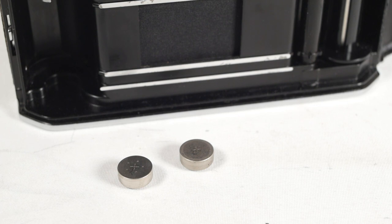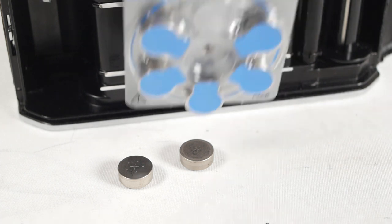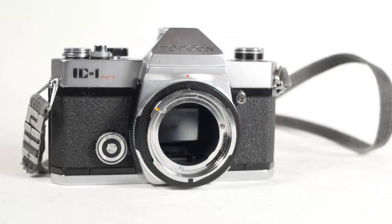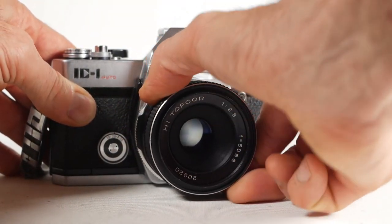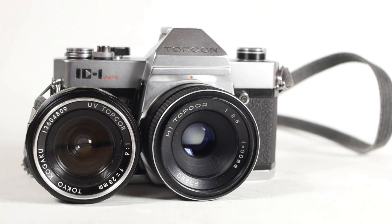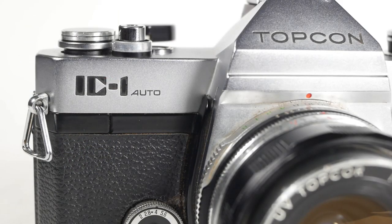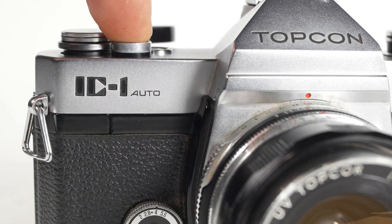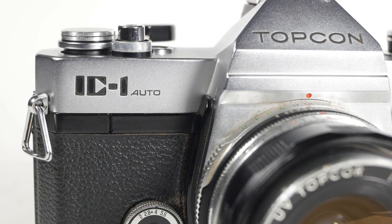The IC1 uses two PX675 batteries. These were the old Mercury batteries, which are no longer available, so I used two 675 Zinc Air hearing aid batteries, which are about the right voltage. The lens mount on the IC1 is the Topcon UV bayonet, as opposed to the earlier RE cameras, which I believe used the X-Acto bayonet. From what I can make out, if your lens says UV top core or high top core, it'll fit the IC1. The IC part of the name refers to the IC, or integrated circuit, that's used to control the shutter timing rather than a purely mechanical system as on older cameras.